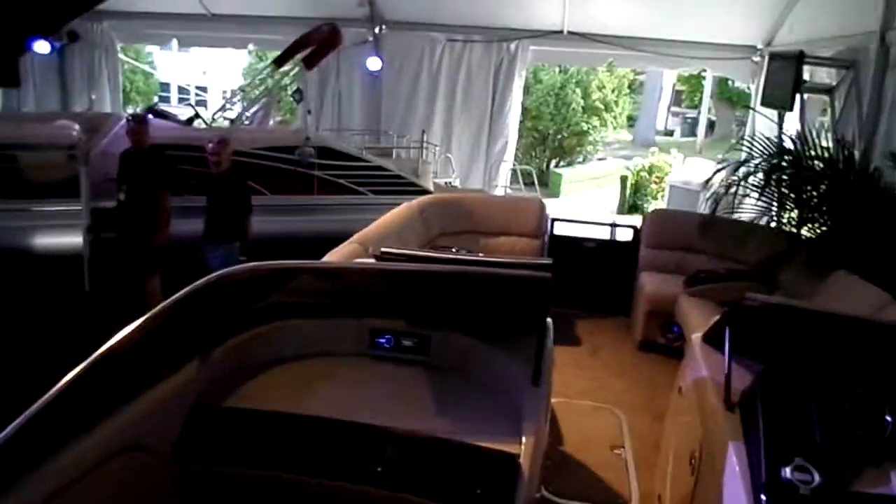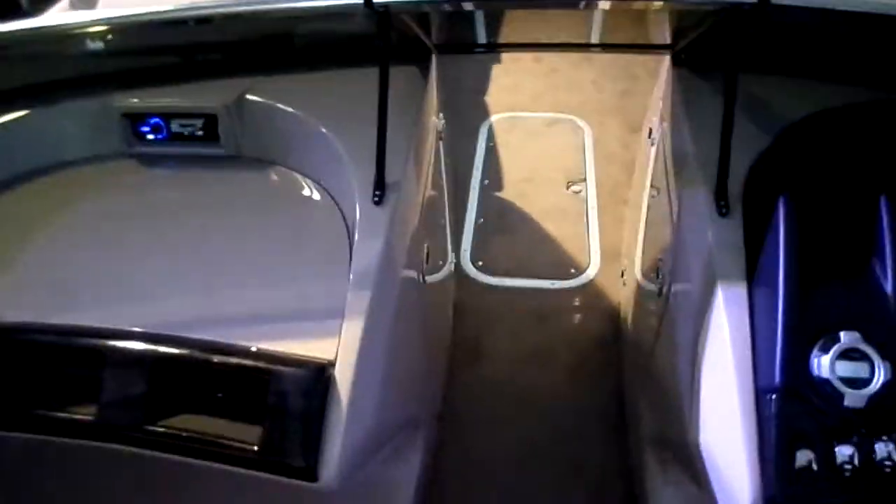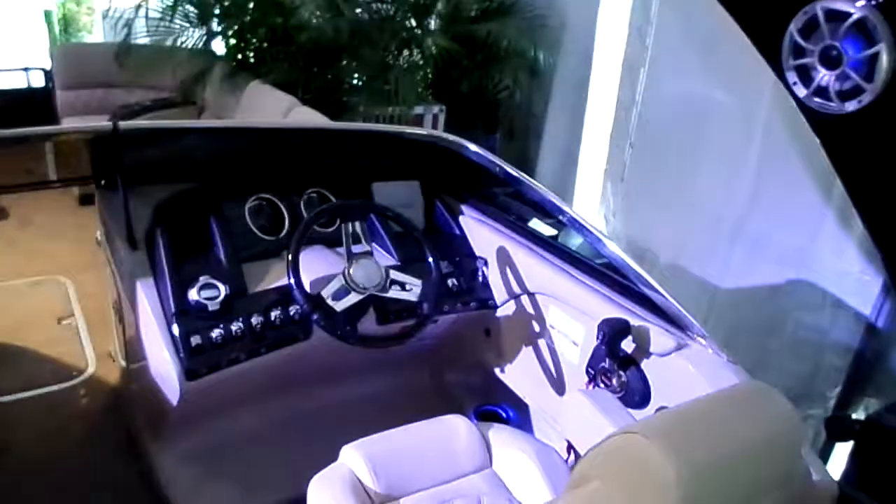Going up to an aluminum arch, color match — this is a black boat, really sharp lines on it. Again, this is a prototype boat. When it goes into production, there'll be a door there where you can actually shut off the whole console area.